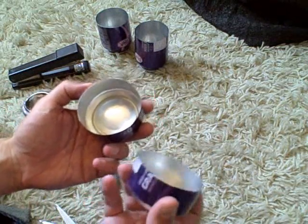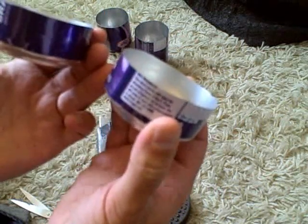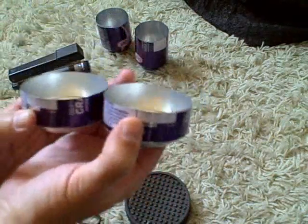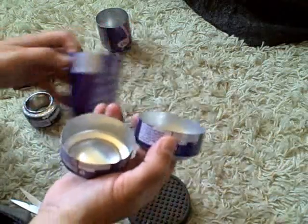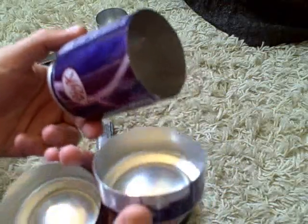Okay, now you have both ends — they don't have to be perfect, these are about an inch high. And what you want to do is cut a strip out of one of the leftover cans, one of the extra pieces, that's about an inch and a half wide.